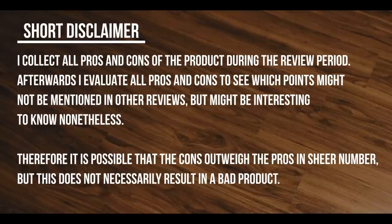As a short disclaimer, I collect all pros and cons of a product during the review period. Afterwards I evaluate all pros and cons to see which points might not be mentioned in other reviews, but might be interesting to know nonetheless. Therefore it is possible that the cons outweigh the pros in sheer number, but this does not necessarily result in a bad product.